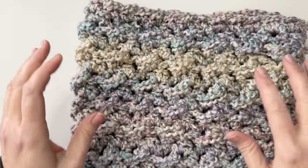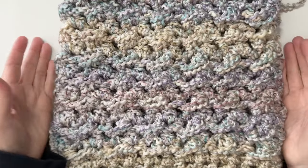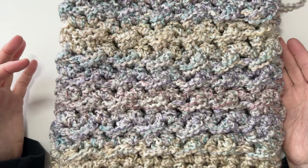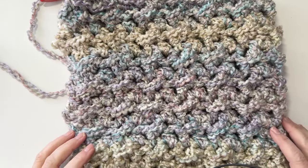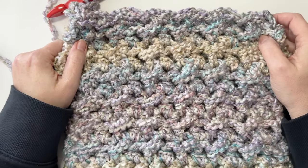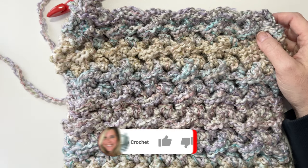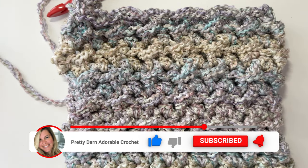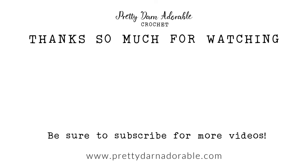I'd love to hear how you made out — what color you made it in, what yarn you chose. This is absolutely one of my favorite cowls to make and it took me about 40 minutes of crocheting. Thank you so much for joining me. If you enjoyed this video and want to see more like it, be sure to subscribe and hit the notification bell so you get my videos in your feed. Thanks again for being here — until next time, bye!